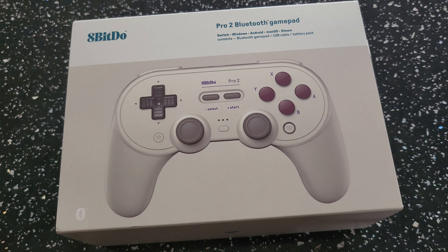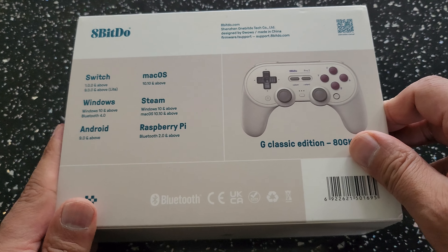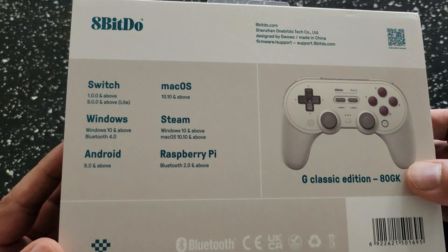Hi guys and welcome to RG Handhelds once again. Today we've got something a little bit different to what I normally review. It's the 8Bitdo Pro 2 Bluetooth Gamepad, of course made by 8Bitdo themselves. It's one of the newer controllers. A huge thanks to Lindy from Geek Buying for sending me this out.